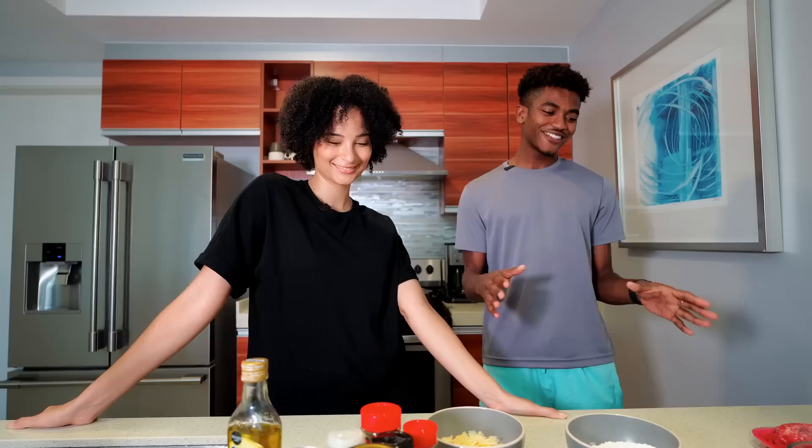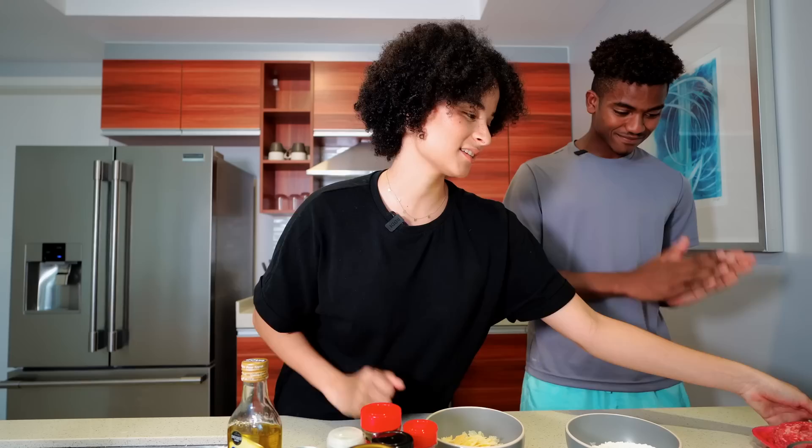I'm gonna try. We're gonna try our best. We got the ingredients here. We started prepping already — we got the onions, we got the cheese, we got the flour, we got all the ingredients, and we're gonna try and chef it all up. You ready? Yeah, I think so. I think so too. Alright, let's go.